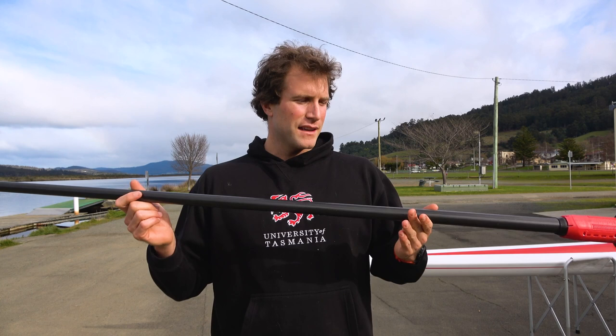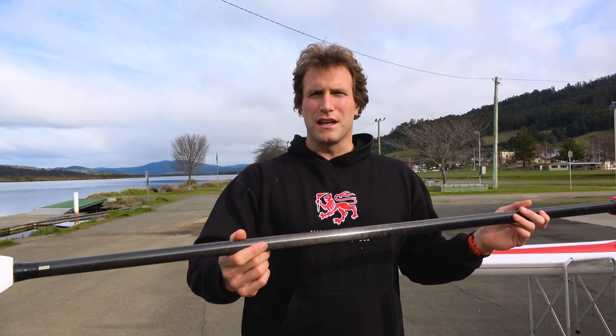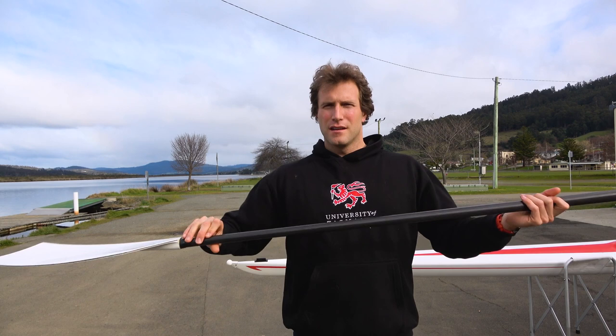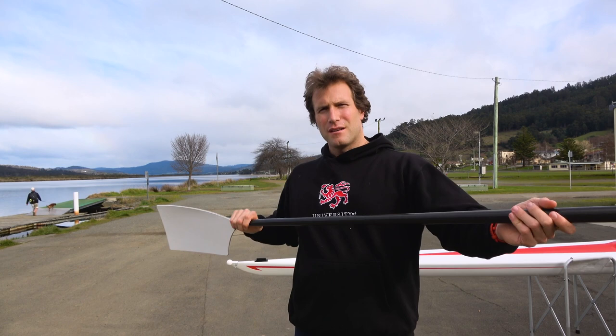Trying these, I noticed straight away that they're a lot easier to get out at the finish. Having this reduced diameter shaft — probably one of the smallest, if not the smallest shaft on the market — makes it really easy to tap out. You tap out and you get a nice clean puddle every time, whereas with a standard S4 Croker or even the Arrows, it didn't seem to tap out quite as nicely.